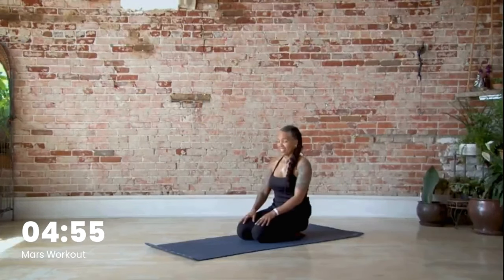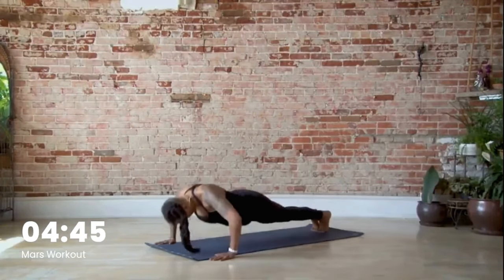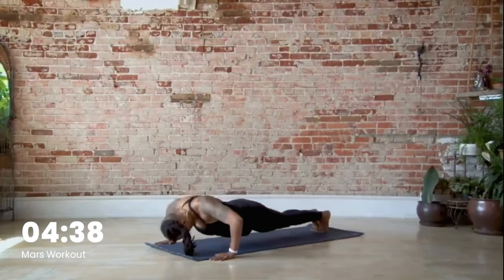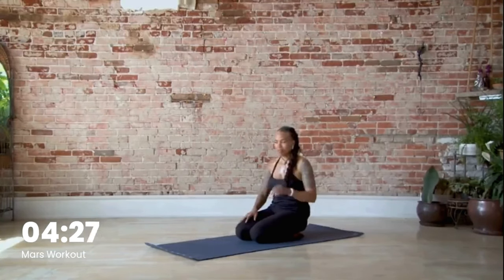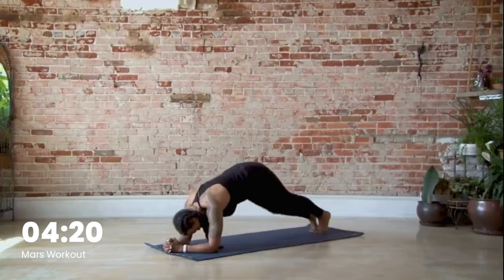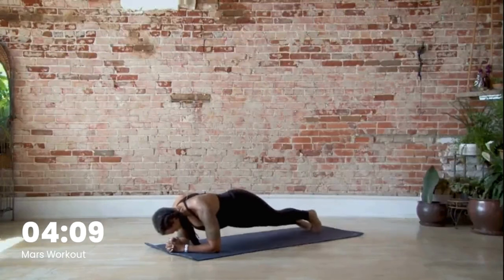We have twelve push-ups — knock them out how you want to do them and let's go. Shake out those arms — hopefully your chest is feeling it. Let's get into our hip dips: twelve, so twenty-four. Let's get ready and go: one, two, three, four, eight, nine, ten, eleven, twelve.